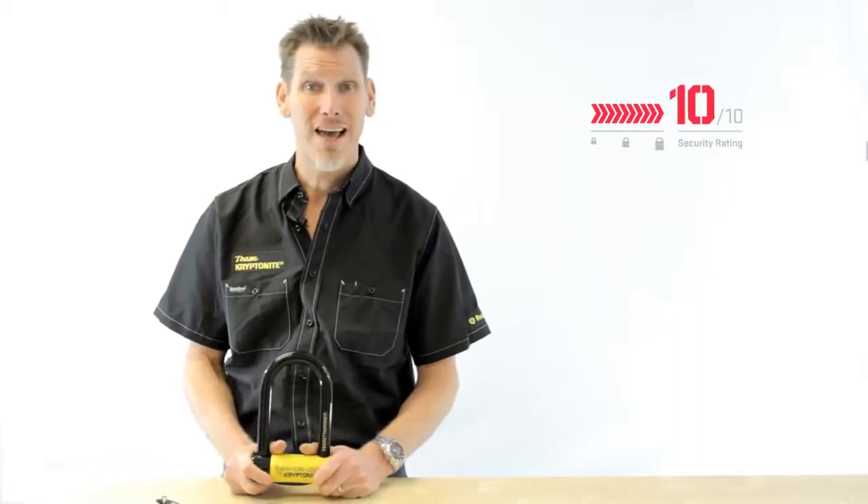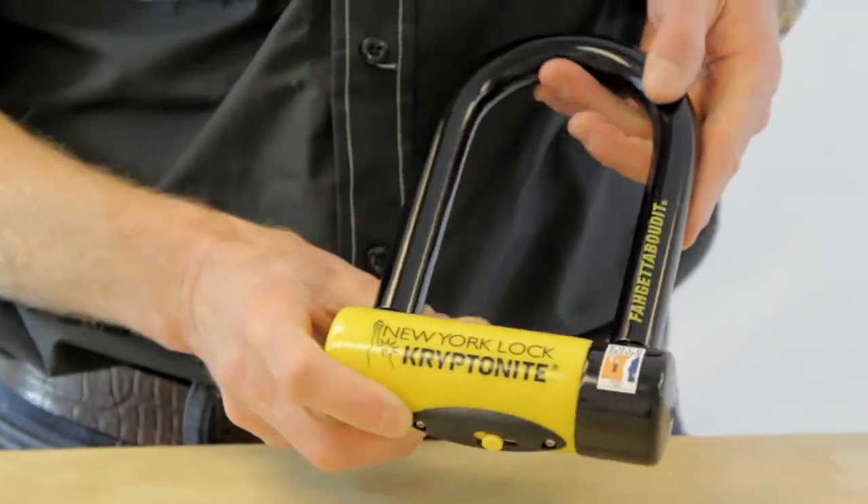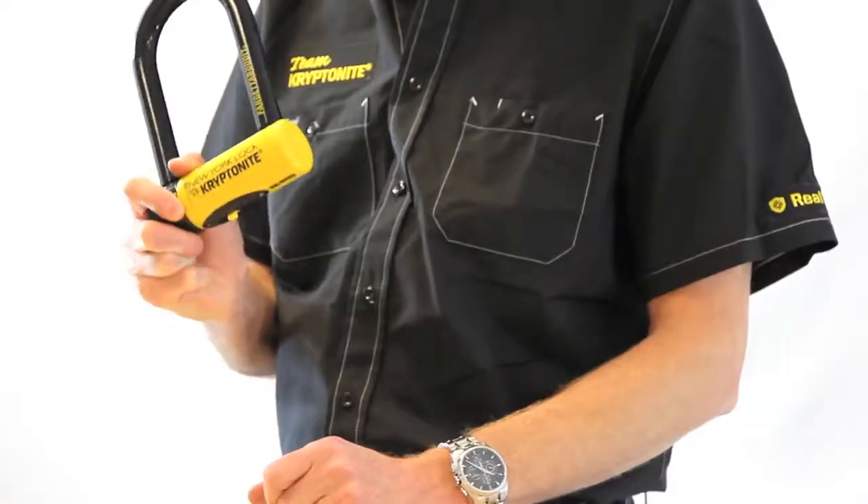Hi, my name's Nick. I'm General Manager of Kryptonite. I'm going to talk to you today about the New York Forget About It Lock. This lock scores 10 out of 10 on our security rating. This is basically the strongest lock money can buy.